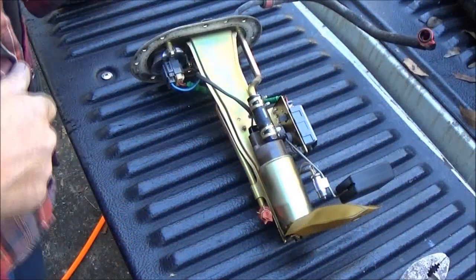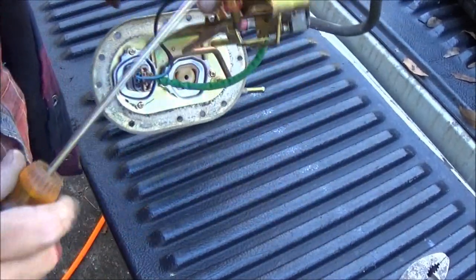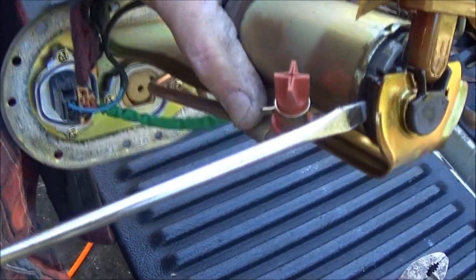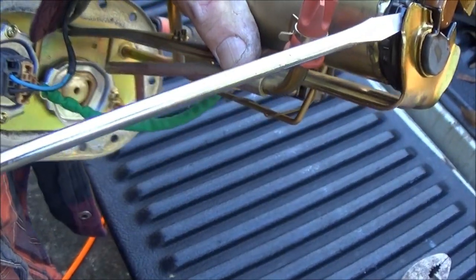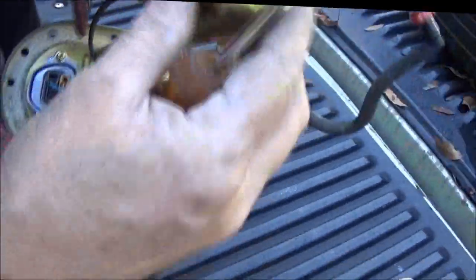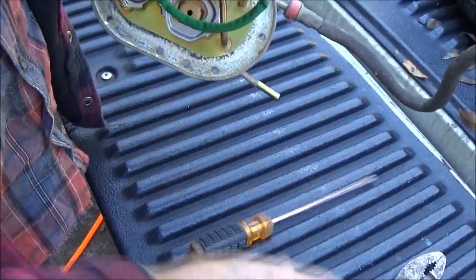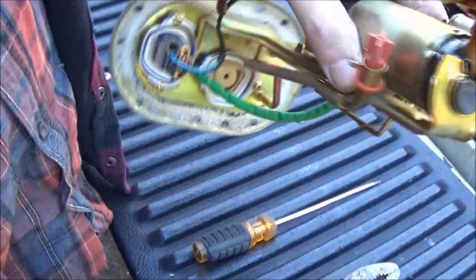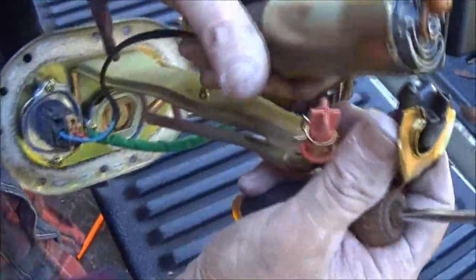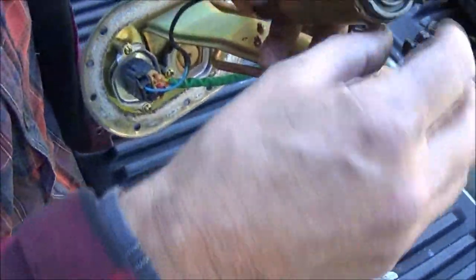Okay guys, I'm back. Now to take this off right here — there's a piece of rubber here — and what you want to do is get a hold of that rubber between the rubber and that piece of metal, bend that up like that, and that'll pop out of there. Now take this rubber out. If you get a hold kit like I did, you'll have this new rubber with it — you'll have these new lines here.